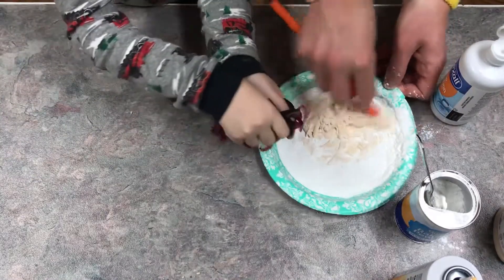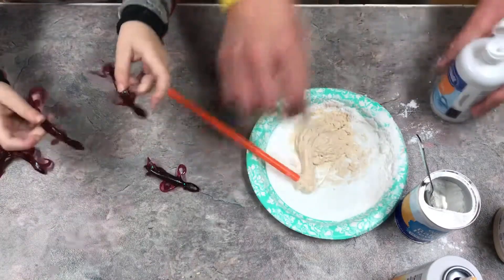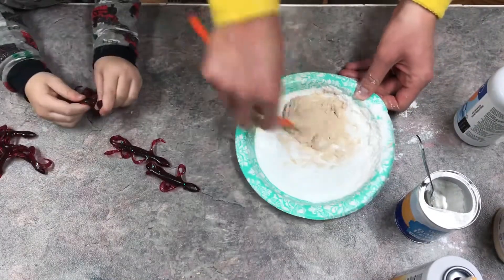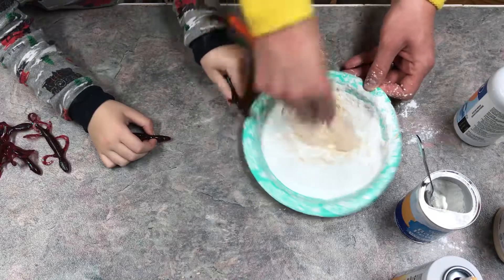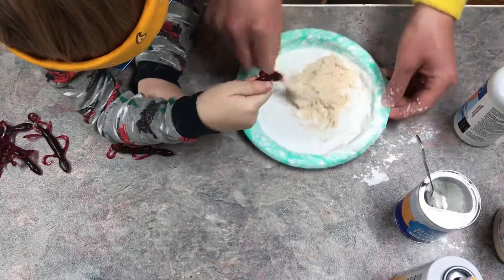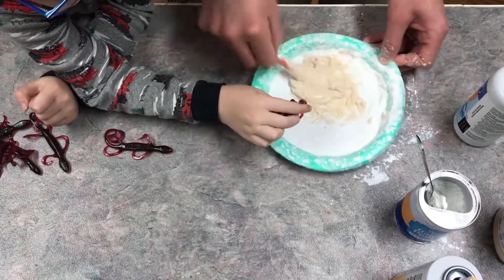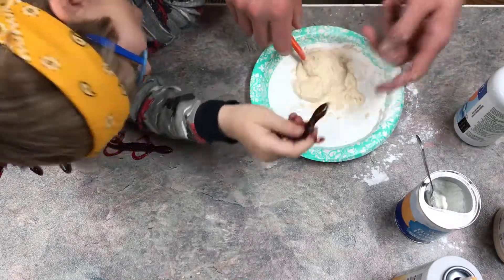Once you get the baking soda in there, get that nice and mixed up. Then add a little bit of eye drops or saline solution. We added some of that in there — it's supposed to be good for your eyes. Add more baking soda and make a big mess! Kids, remember to always have your parents' permission and get them to help you out. Once we get this all mixed up it should become a nice slime ball.